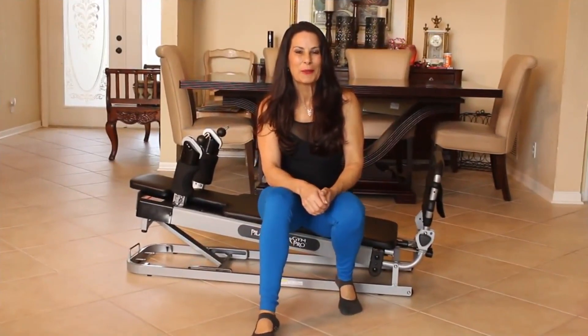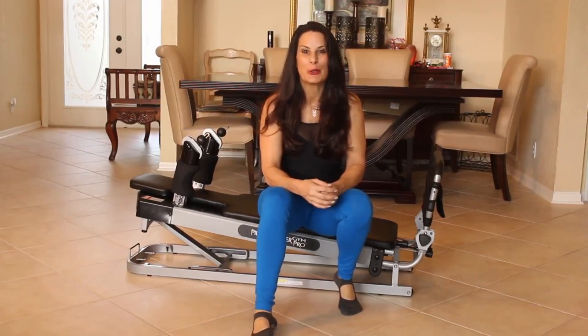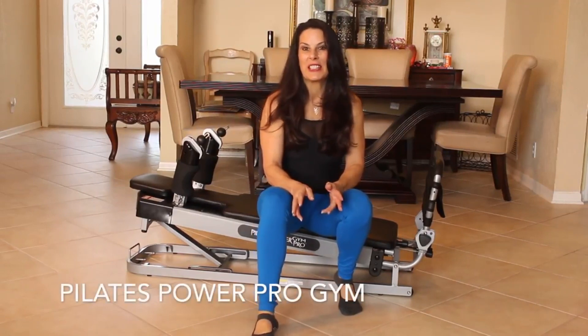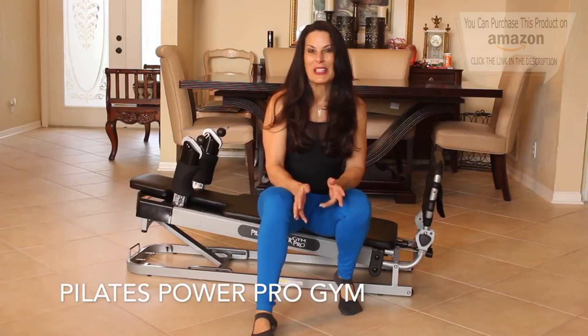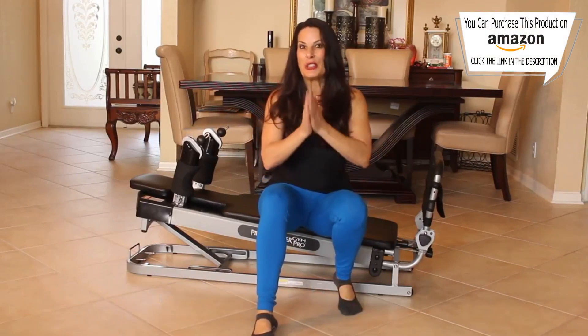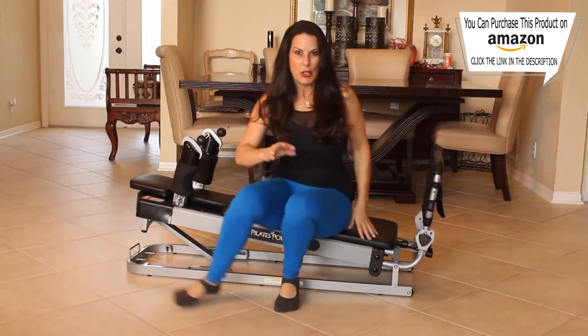Hi everyone, it's Laura from lauralondonfitness.com and today I have a great lower body workout for you using the Pilates Power Pro Gym. I have been loving this machine — not having to go to the gym, but doing all the things that I can do at the gym with it. So today's going to be a quick 10-minute lower body workout.